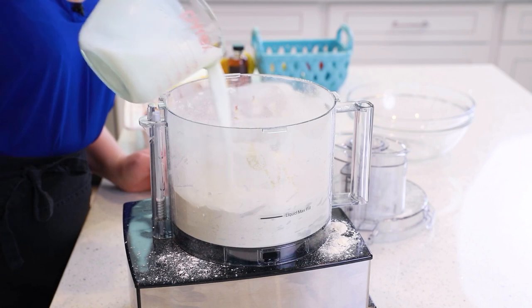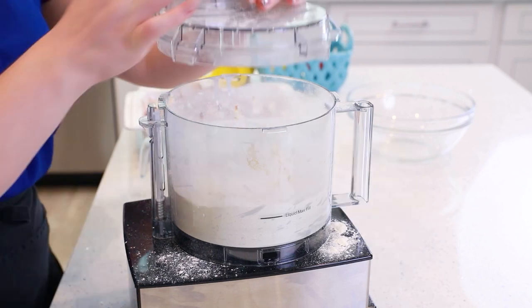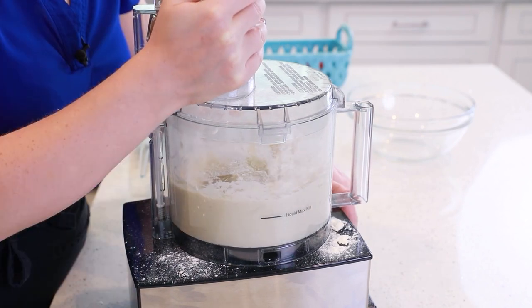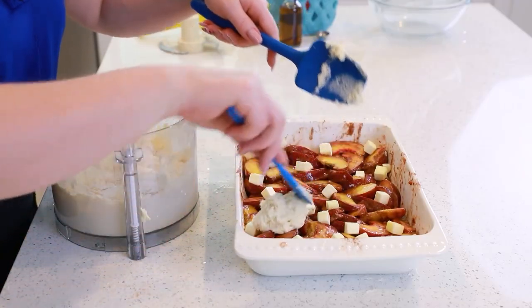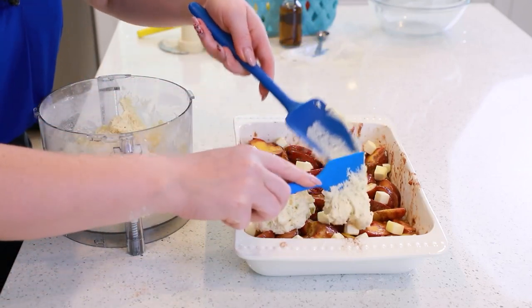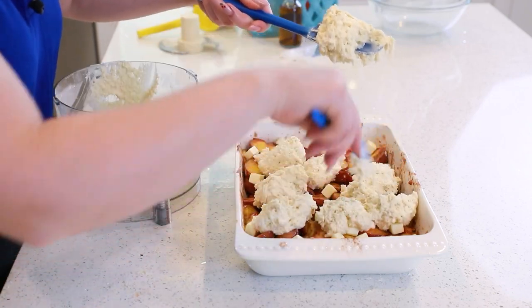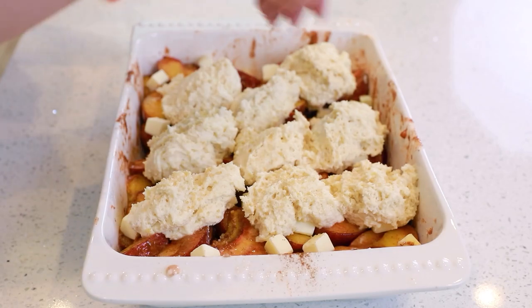Pour in one cup of buttermilk and one teaspoon of vanilla extract, then pulse until a thick biscuit batter forms. Add spoonfuls of the biscuit batter right on top of the peaches, sprinkle some sugar over the top, and our incredible peach cobbler is ready for the oven! It's going to bake at 375 degrees Fahrenheit for about 40 to 45 minutes until the biscuits are baked through and that filling is nicely cooked as well.